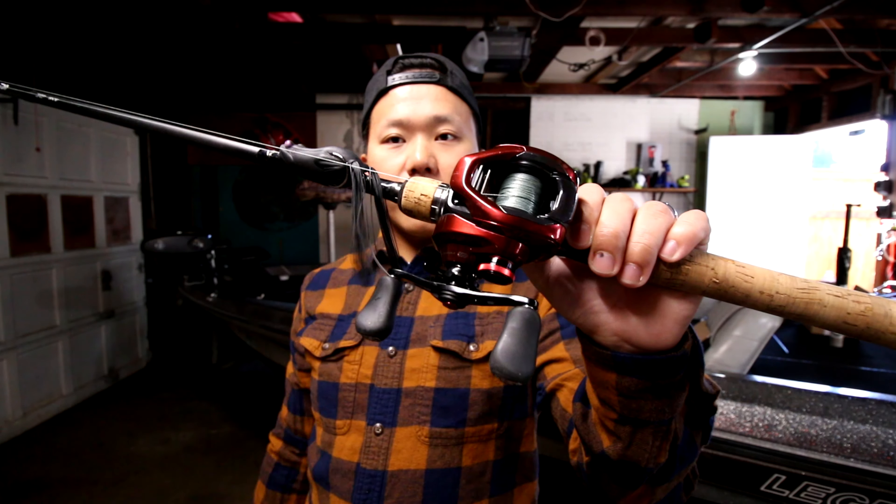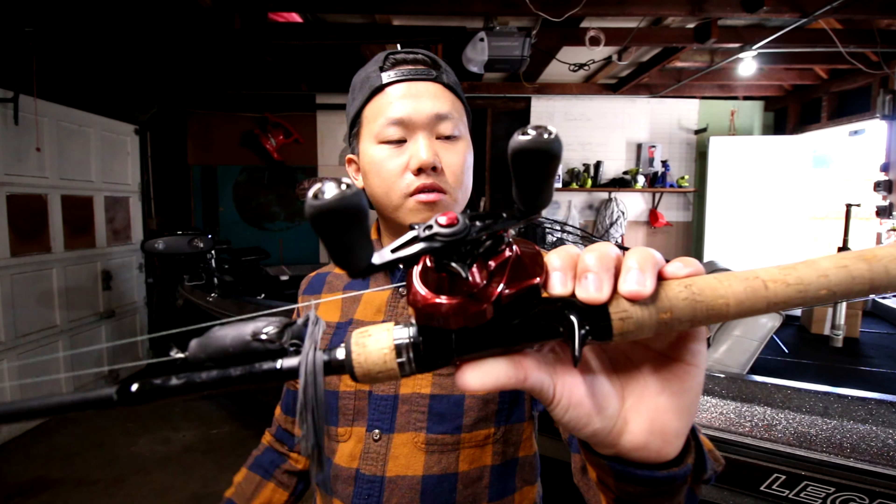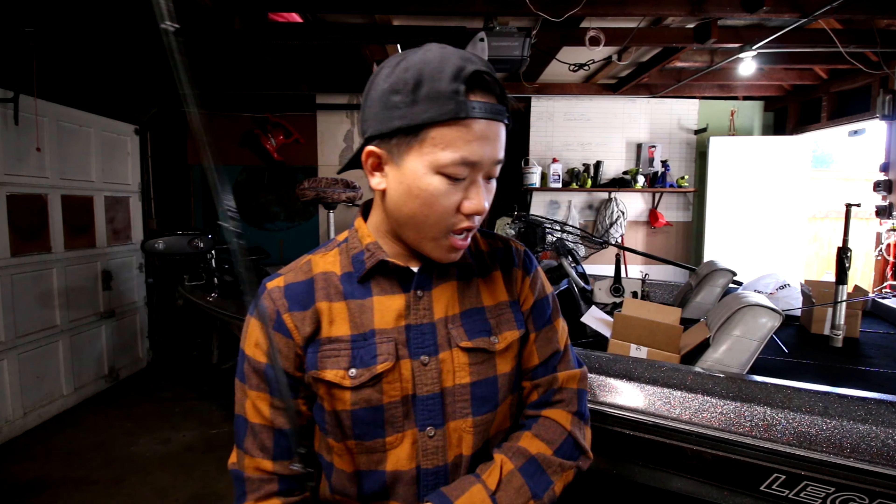The next combo is my wife's setup — a Shimano Klarus rod, 6.6 medium power, with a Pflueger reel. Not the greatest setup honestly, but it does the job. I caught a giant four pound smallmouth off this exact setup on a Ned rig. It catches fish, that's all that matters. Again, eight pound braid tied to eight pound fluorocarbon leader with the FG knot.